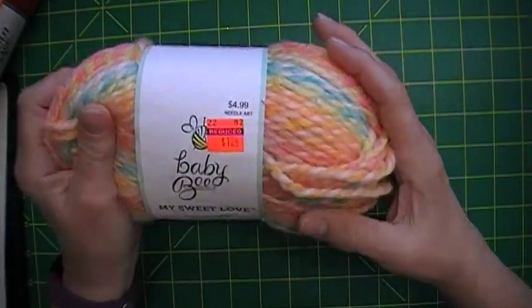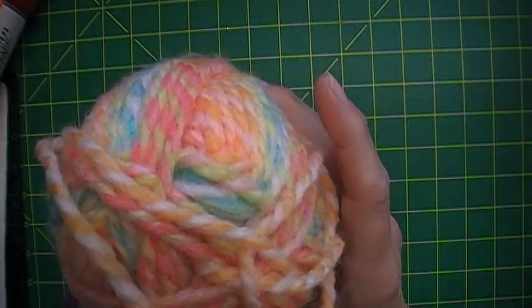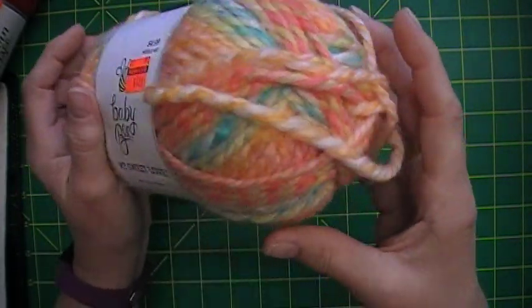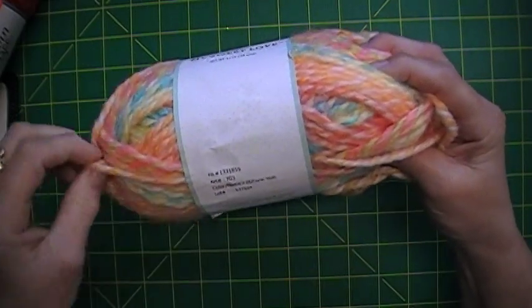This is another Yarn Bee My Sweet Love, 94 yards — look at that, isn't that beautiful? And this one is Coral Multi.